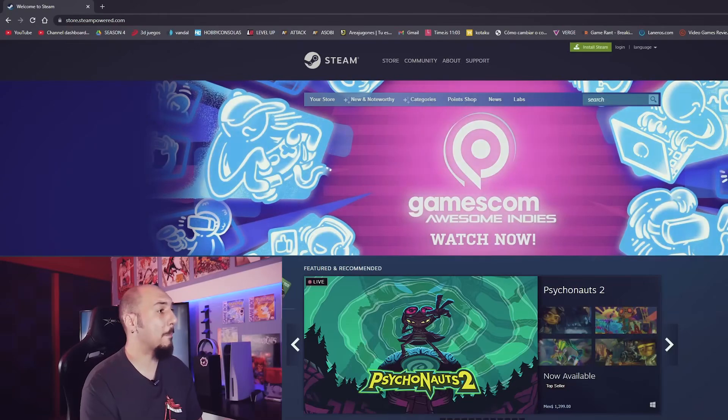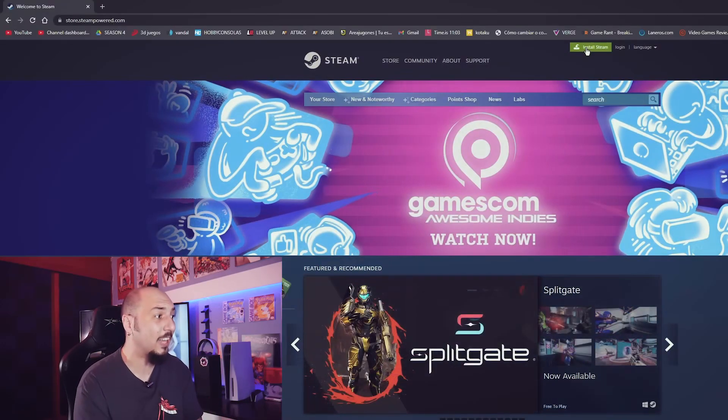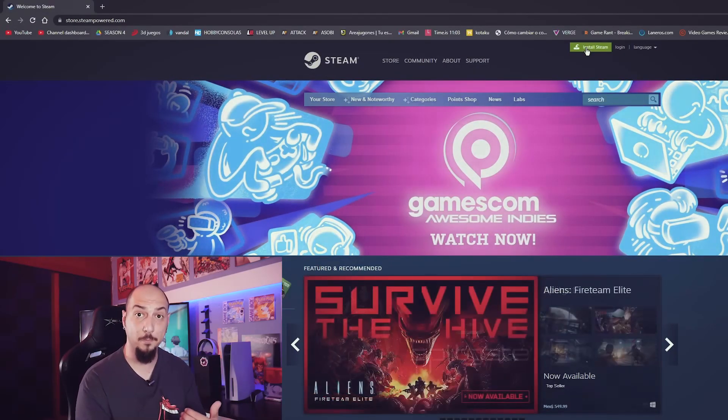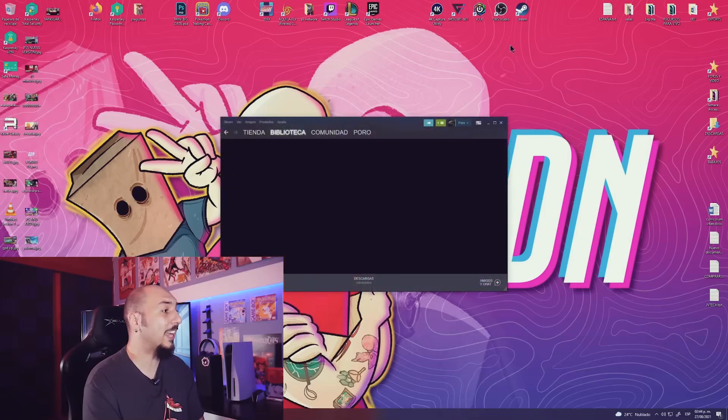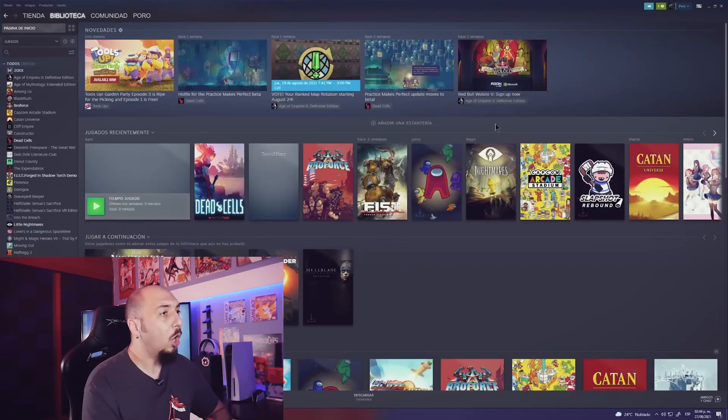But this is not all. While our controller is already linked and there will be games we can play with the DualSense, the haptic vibration functions, resistive triggers, and the little speaker will not be available even if the game supports these functions. The correct way to use this controller with PC games is through Steam. We go to the Steam page and install Steam — you don't need to spend money, we just need the Steam launcher on our PC. I'll leave the download link below in the description.